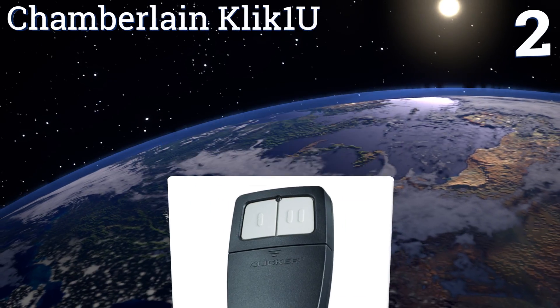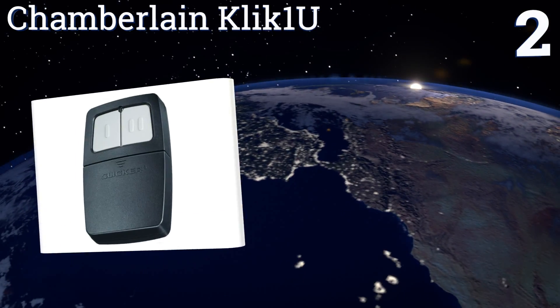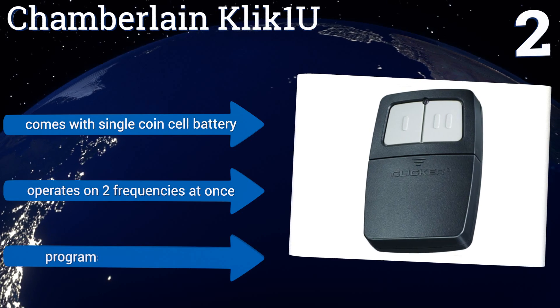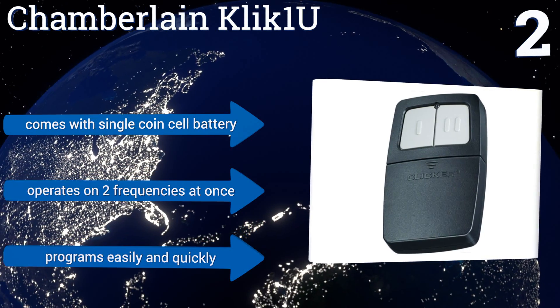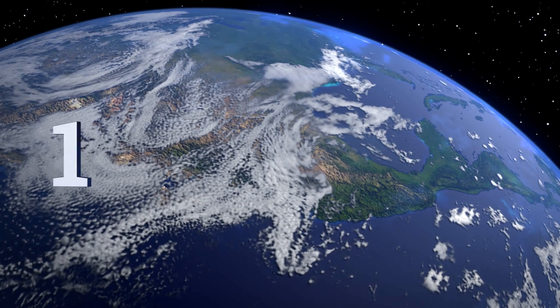At number two, the Chamberlain Click One New is a universal style device that's compatible with almost any garage door system manufactured after 1993 that features photo eye safety sensors, making this transmitter a sensible choice when having to replace broken or lost remotes. It comes with a single coin cell battery and operates on two frequencies at once. It programs easily and quickly.